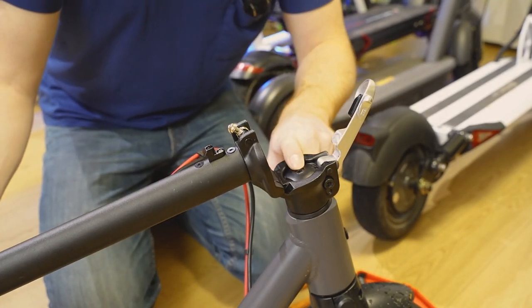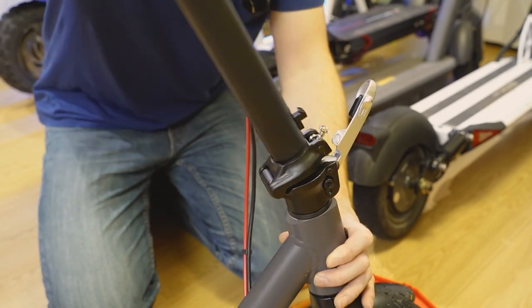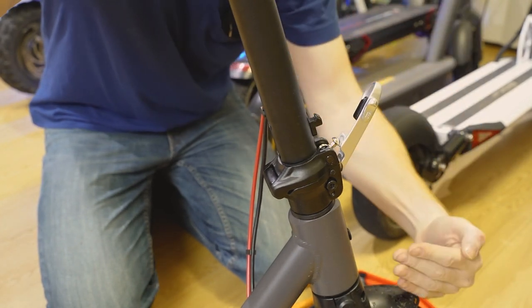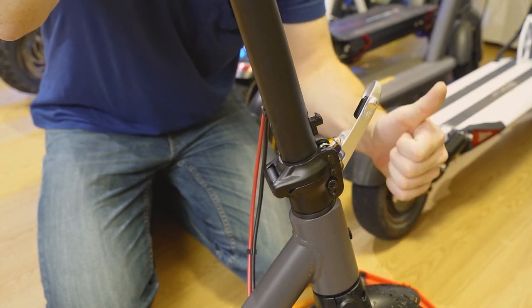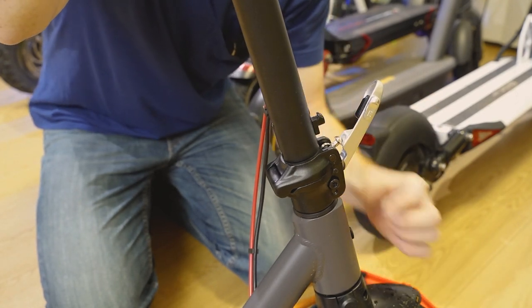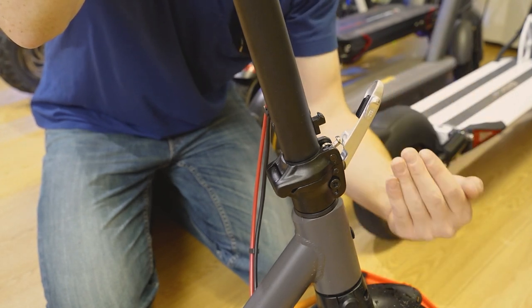Now once this piece is tight, step five is going to be to realign your tire. You want to pull your handlebars up and look down the handlebar stem, and you want to make sure that your tire is still aligned with the handlebars at that 90 degree angle. If your handlebars are still lined up, then you're good to go. If not, you need to grab the front tire — you can actually move it since these two screws are loose — and realign it with your handlebars so everything's nice and straight.